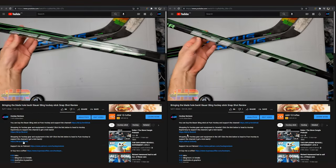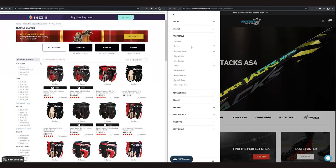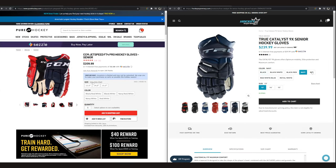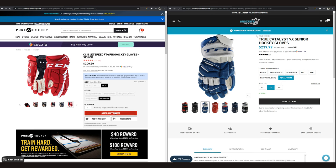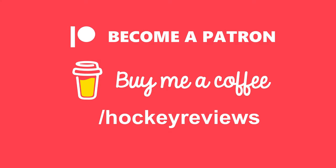Before we jump into taking a look at these sticks and talking more about blade feel — if you want to support the channel and you're buying hockey equipment and you live in Canada or the United States, check out the links in the description. If you're in the US, check out Pure Hockey; if you're in Canada, Hockey Supremacy. Clicking any of those links gives me a kickback to help support the channel so I can keep making more content and doing more reviews and videos.